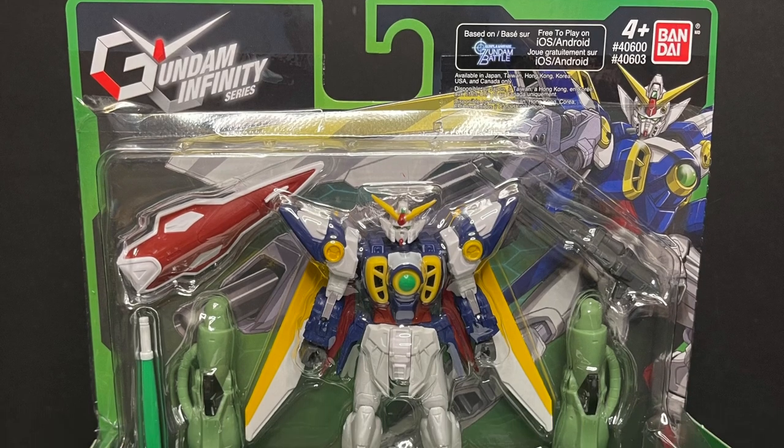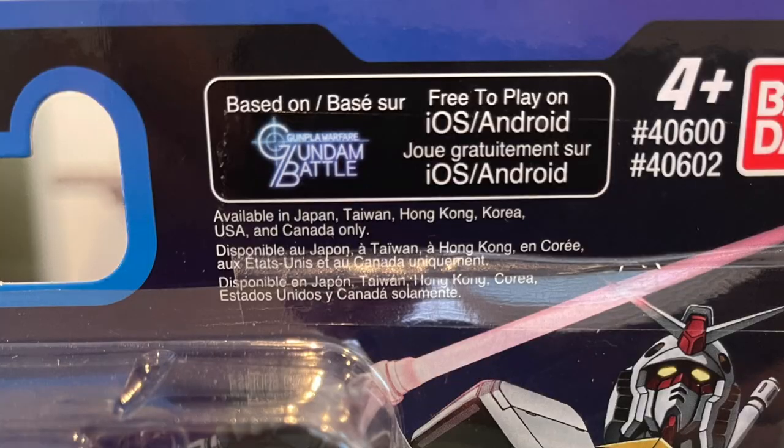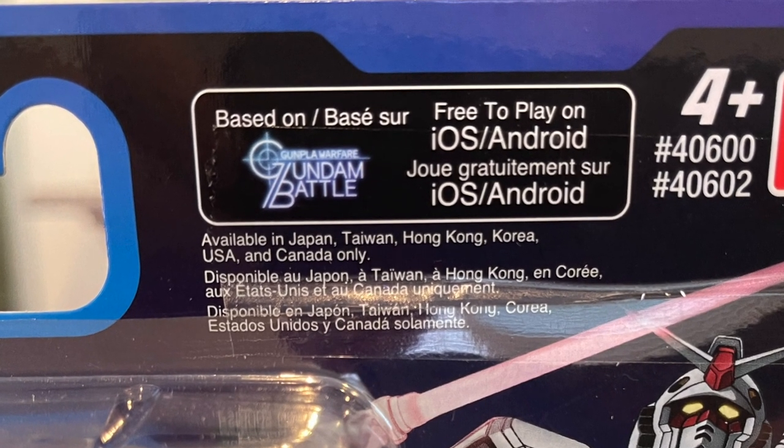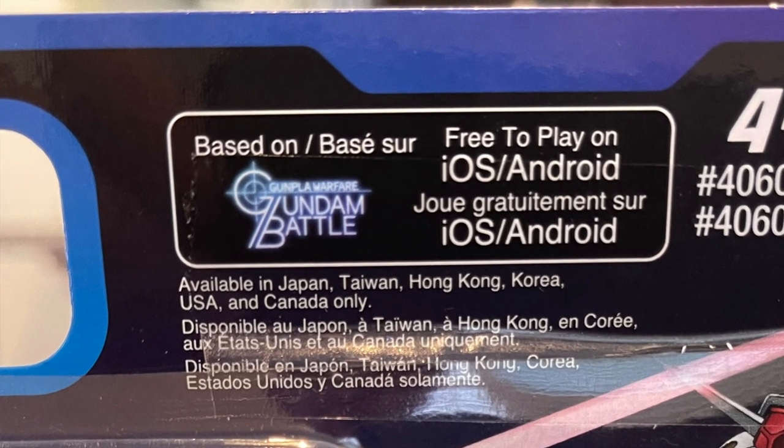This is the Gundam Wing, the Wing Gundam — big fan of that back in the day on Toonami. And of course these figures are actually going to be based on the Gunpla Warfare Gundam Battle game that's on iOS and Android if you're interested in playing.